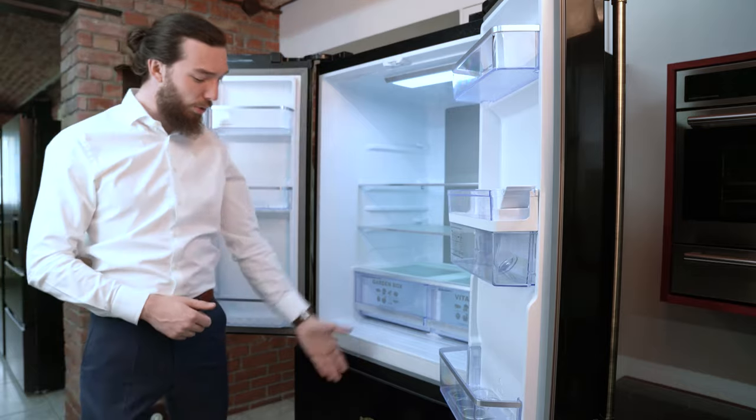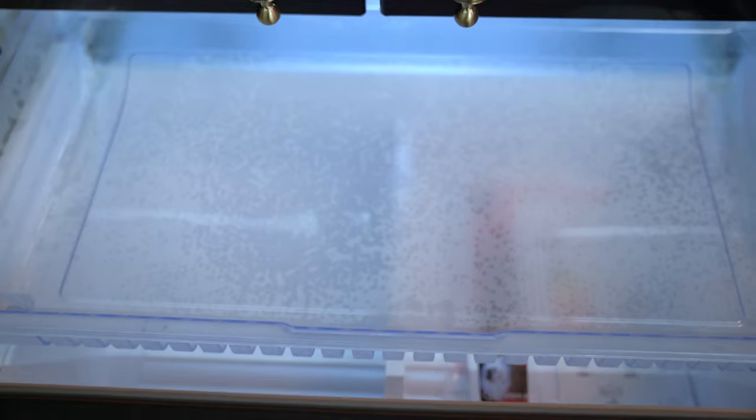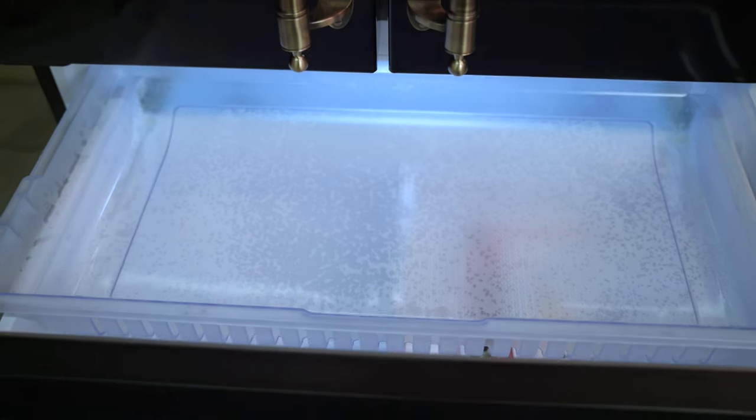Now this fridge has a total capacity of 506 liters, which is 323 liters on the top and 183 liters on the bottom.